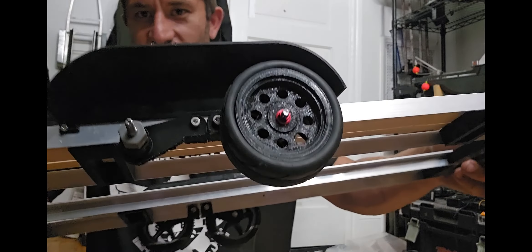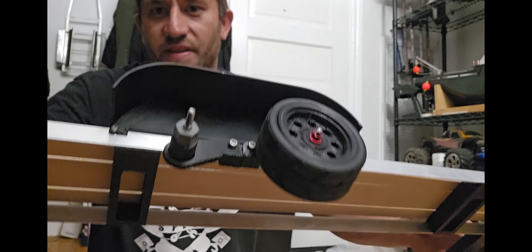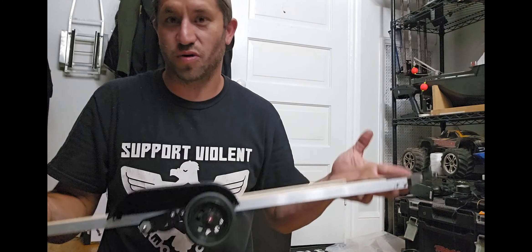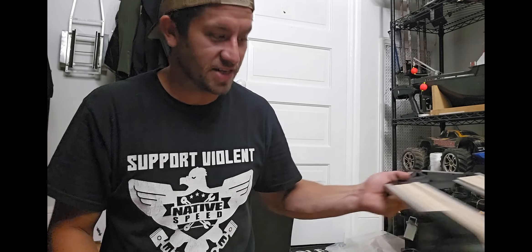This is the new design - it uses Traxxas spindles from a Rustler. Part numbers are in the file. I have them on colts. It's super cheap - you could build these trailers for under 25 bucks. All you really need is a drill and a 3D printer. It's not that bad, and a lot of people have 3D printers nowadays.